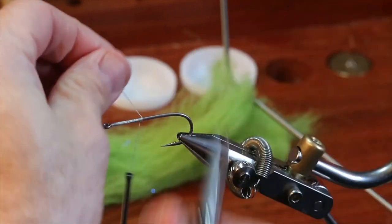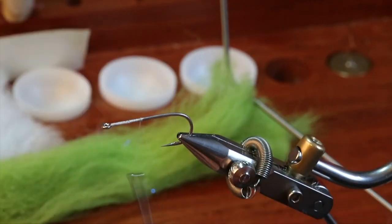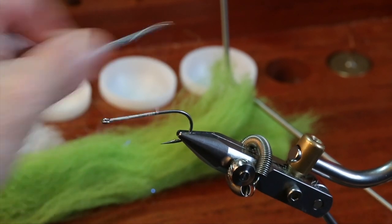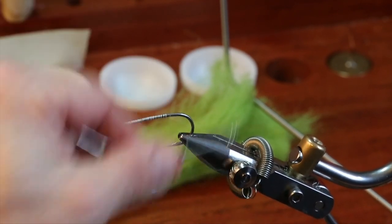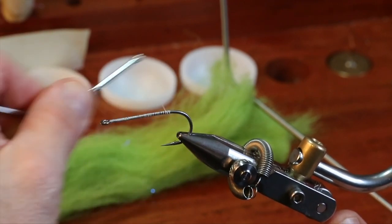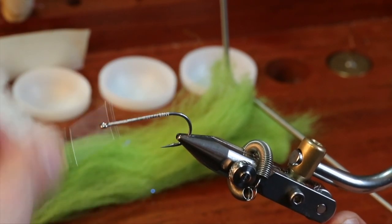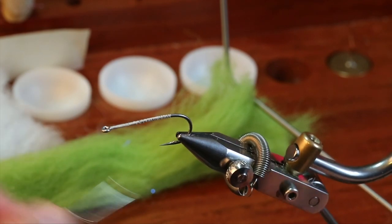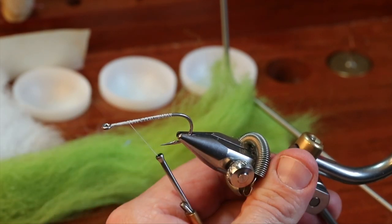Here is a Gamakatsu SP-11 3H hook. What I really want you to take away is that the silverside is a baitfish that flicks its tail a lot when it moves — it's not so much a whole body wiggler like a sand eel. So I do like a stiffer front portion of this particular fly.